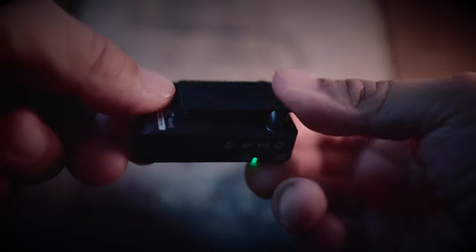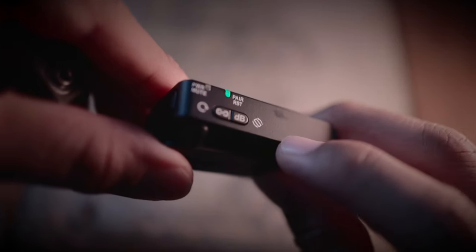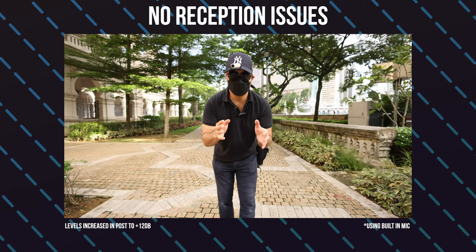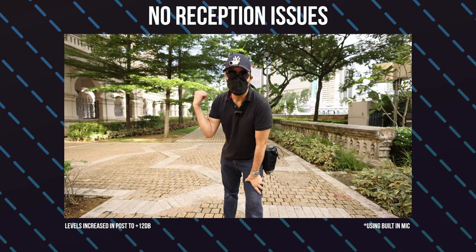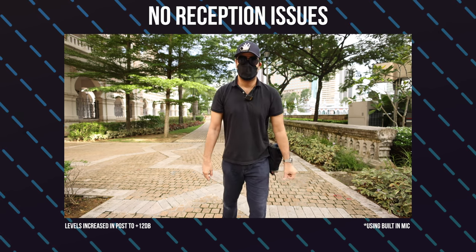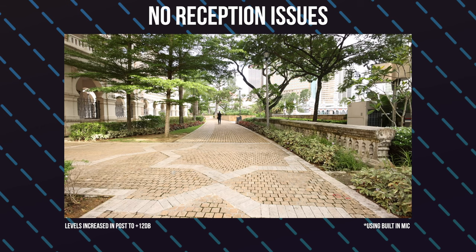Here's a quick range test just for you guys to see how far you can actually use this mic. This is the Deity pocket wireless and I'm going to do a range test with the pocket wireless just to see how good the reception of the wireless transmitter is. I'm going to do one where I'm facing away and another one facing the camera, to see how good it is and how far I can actually go. Maybe this might be around 20 meters away and I'm facing away from the camera itself.